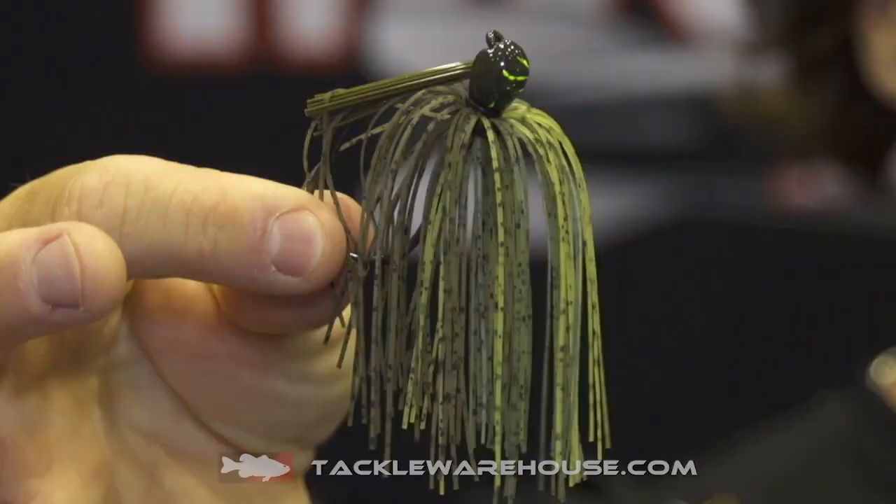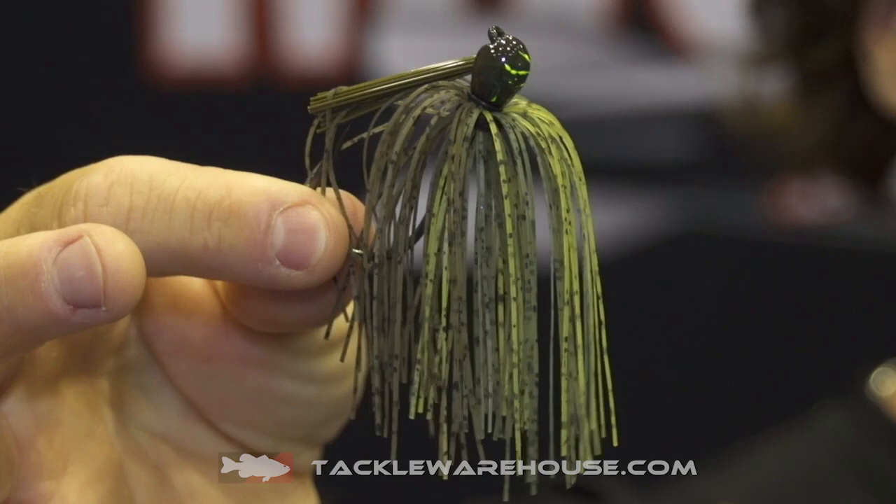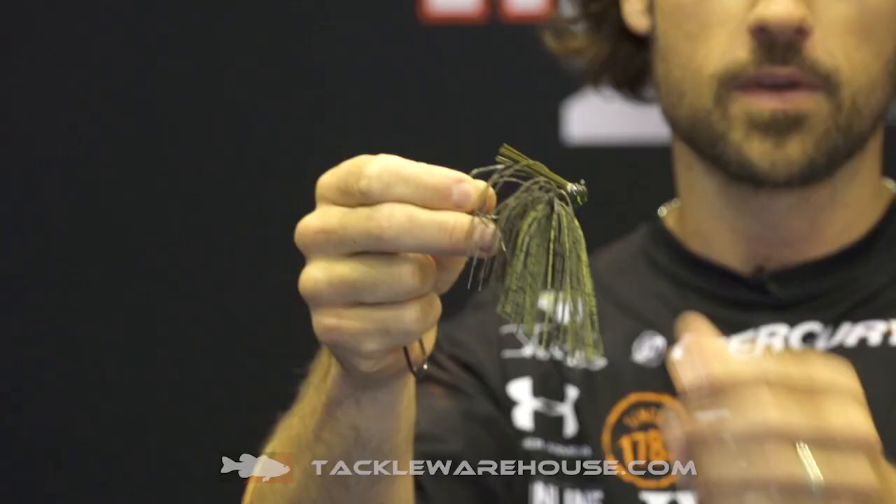What's up Tackle Warehouse, John Kruse here, ICAST 2017. All the new baits are over here at Missile Jigs and we've got the brand new Ike's Flip Out. The Mini Flip has been very successful — lots of fish catches on that for me and for a lot of other people.